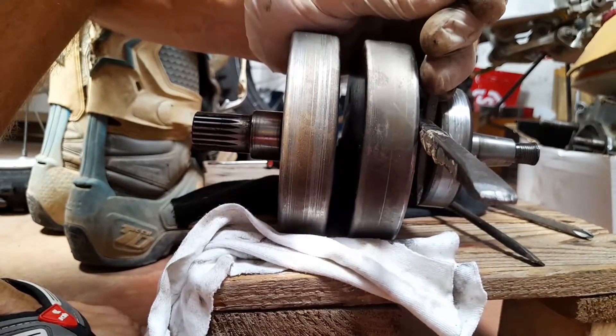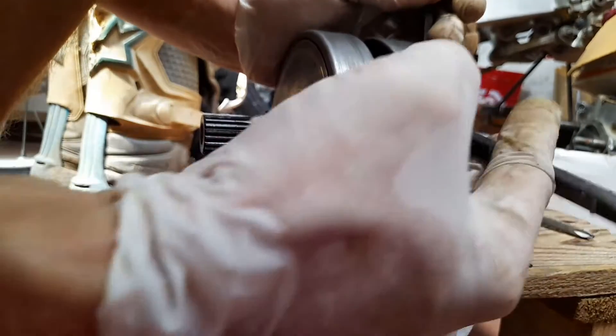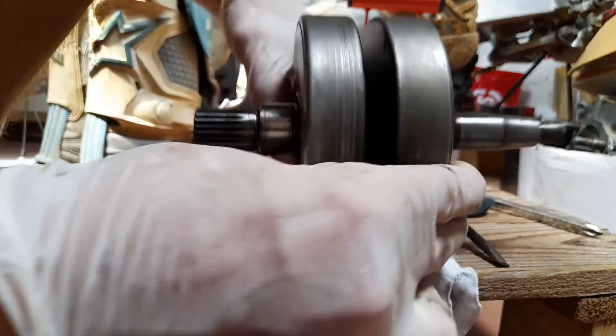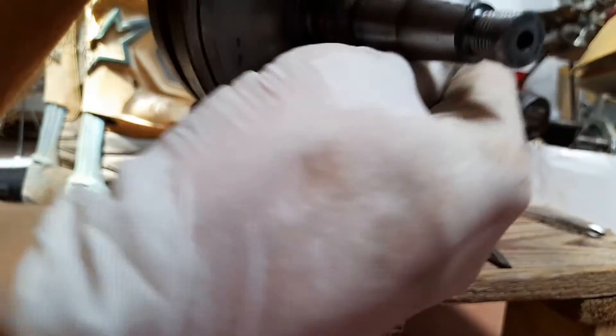We're also going to buy a new crankshaft because the bearing has been exposed to debris, as well as new crank and transmission bearings. This is one of the biggest rebuild projects I've ever done - a completely broken engine almost. The positive side is that it's going to be almost a new engine when we're done. Thank you so much for watching - remember to give it a like and subscribe if you want to see the full bike rebuild project.